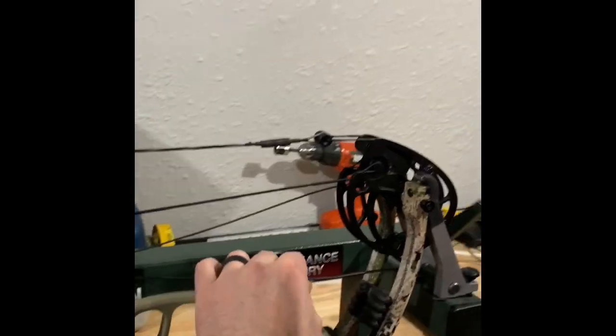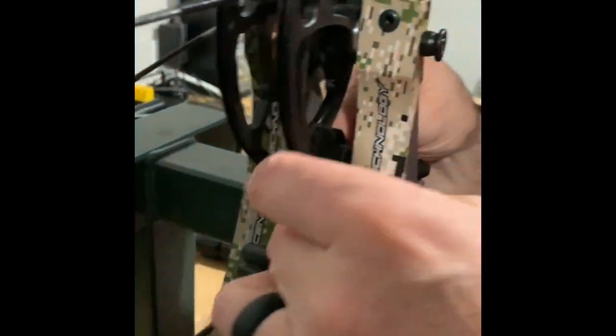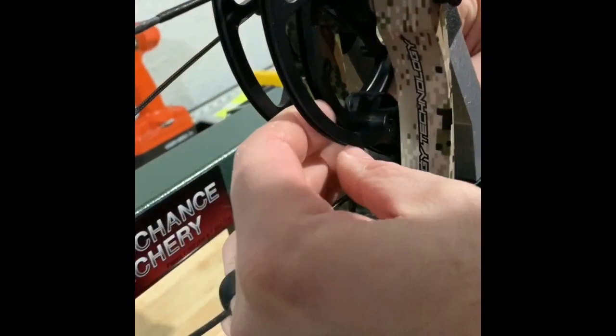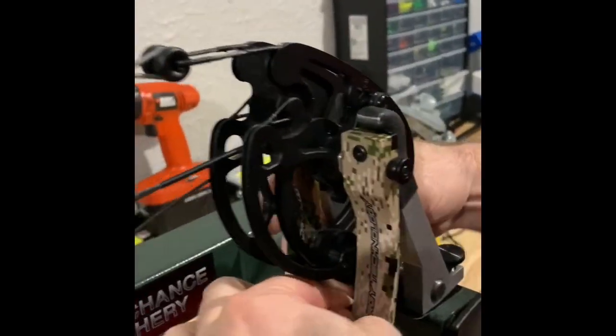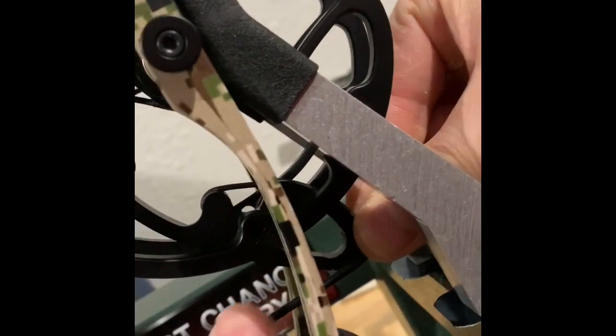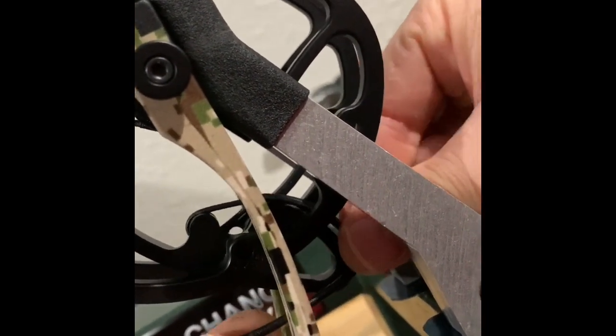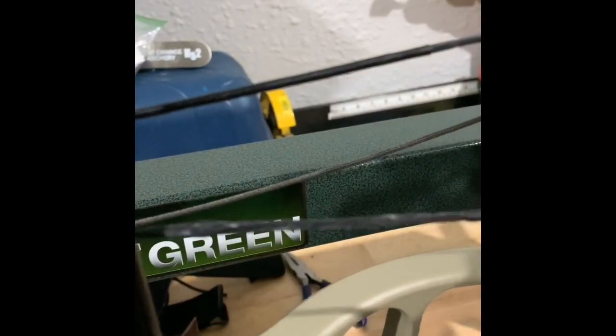I've got the pressure off of these cables. The easiest way to do this is to take it off of that front part of the cam — it was up over the front loop — so I un-route it, get the pressure off of it, and pop that out. We said they're too advanced, so we're going to take twists out of this string. I'll take one, two, three twists out.